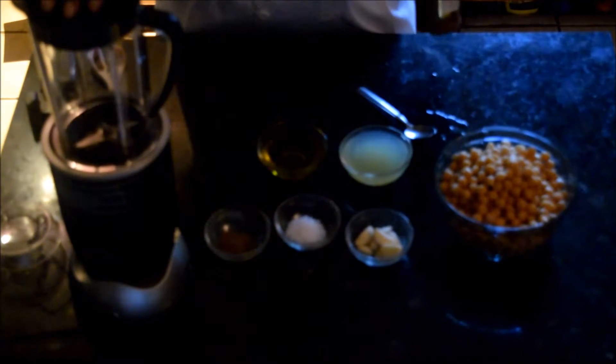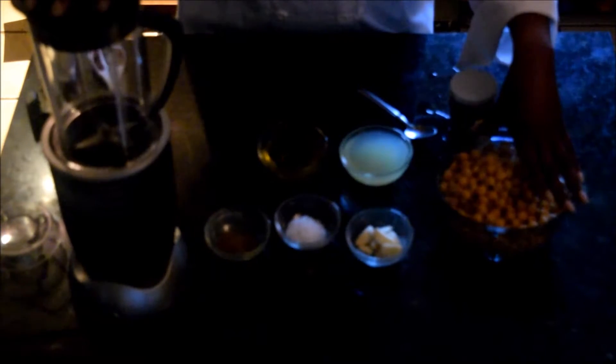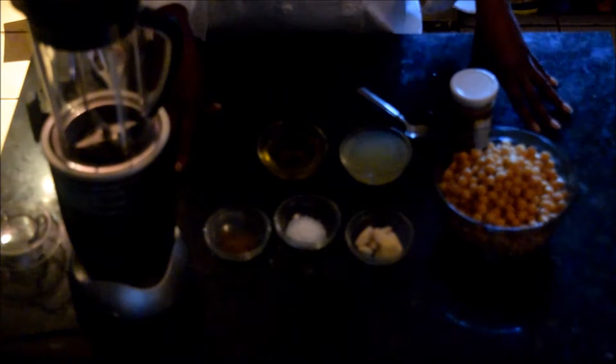I have three-quarters cup of lemon juice — that was about four small to medium lemons — and a half cup of olive oil. The recipe calls for eight ounces of sesame seed paste, tahini, so I'll be using this entire jar. I may need to do two batches because this is a large batch and it may not all fit into this blender. That's okay — you can do them separately and then mix everything together in a larger bowl.